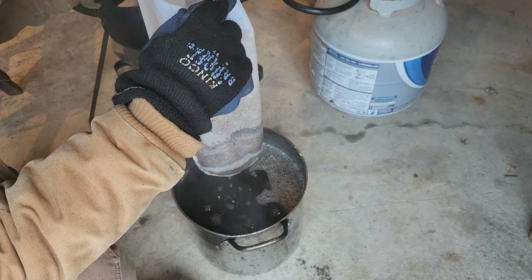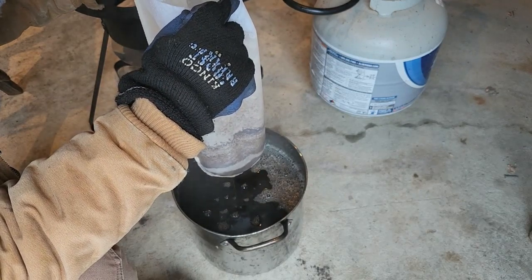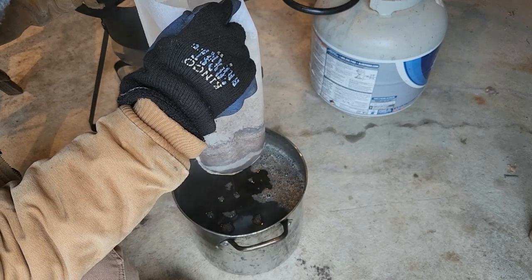We'll let this drain for a couple of minutes, and then we'll put it on the burner for the finishing boil.